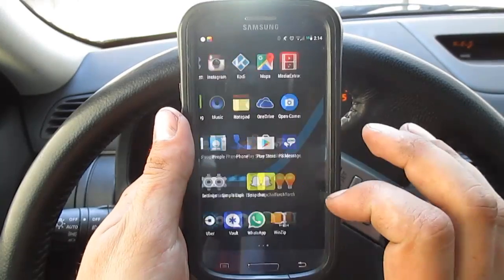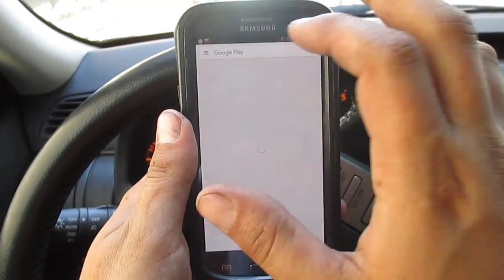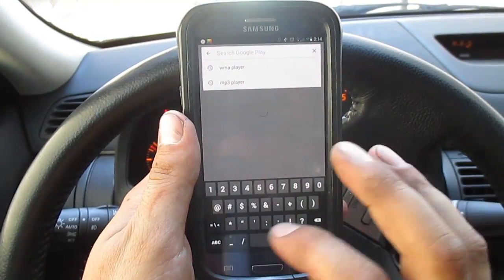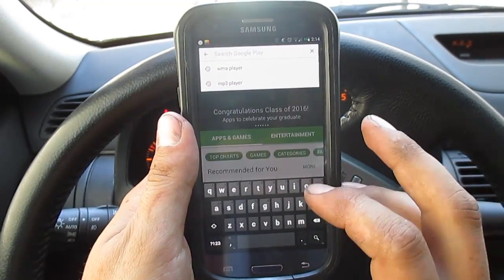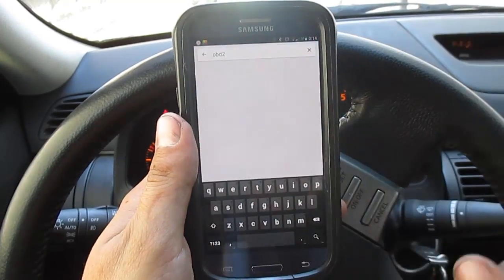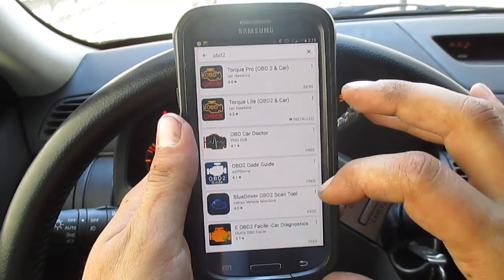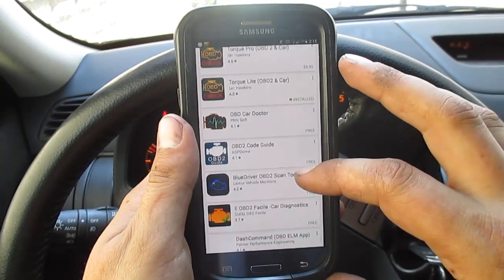So we are in the car. First and foremost, what I want to do is go into the Google Play Store and show you guys a couple of the applications that you can download with this device. You're going to put in OBD2 and search that. As you can see, a whole bunch of applications come up for this device.